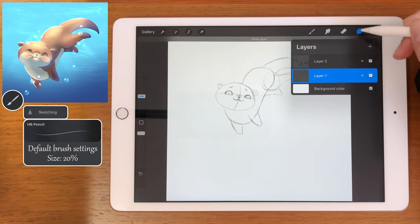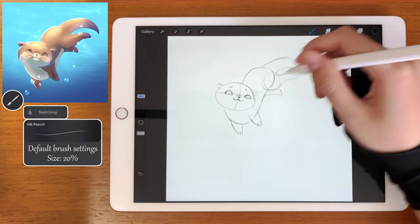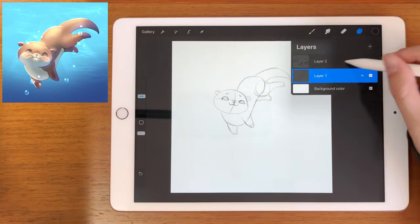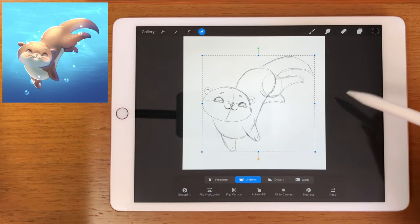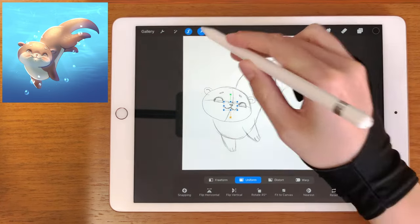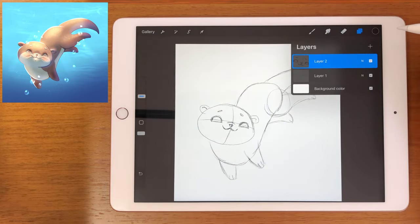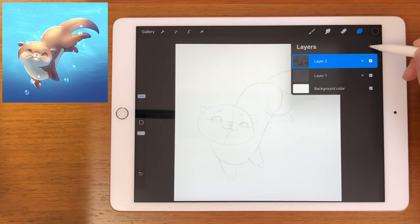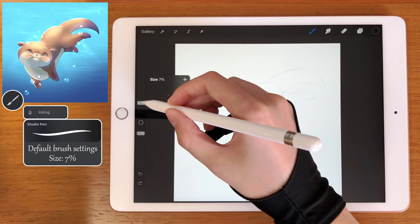We can return to the body sketch layer and add some fingers to our otter. Select both of these layers and let's spread the sketch across the canvas. I'm just making some small adjustments, changing the position of the snout. And now let's change its opacity — let's reduce it to something around 20%.